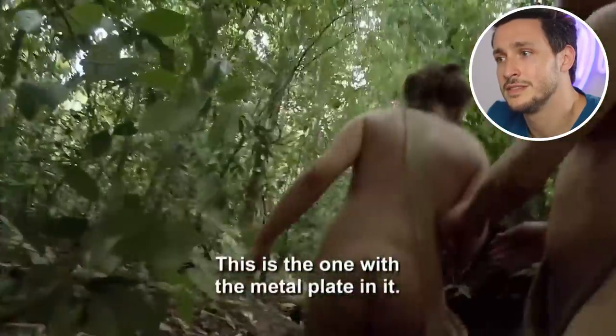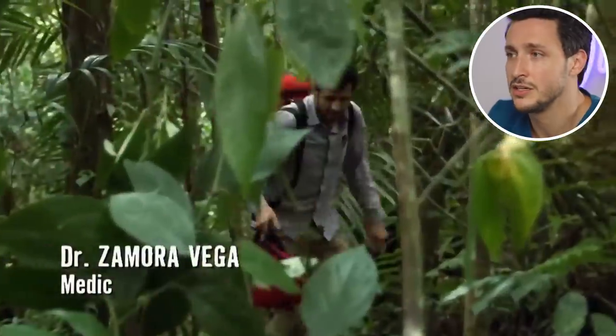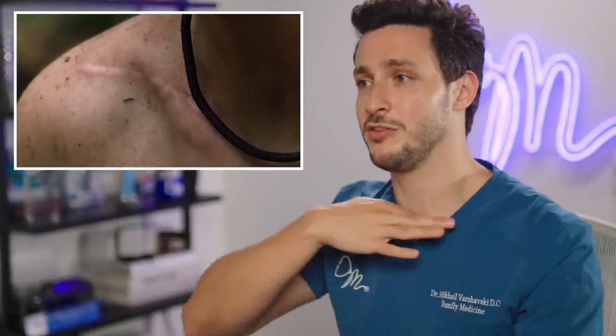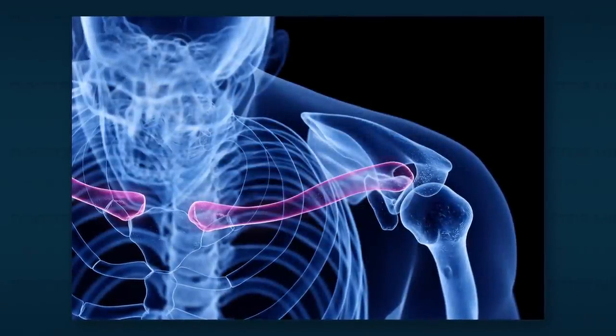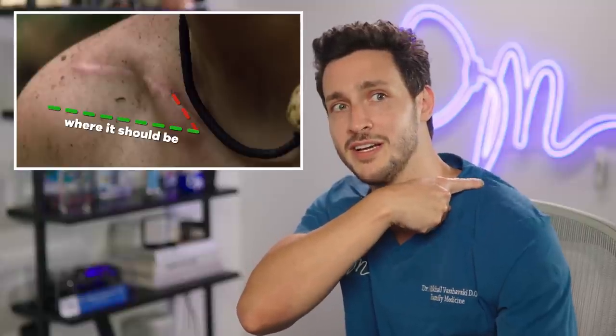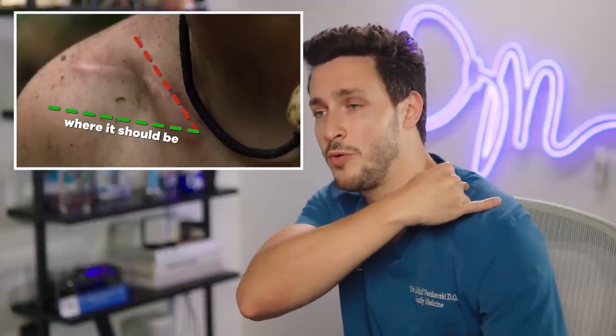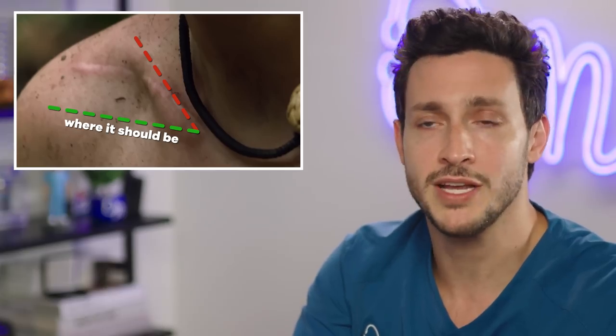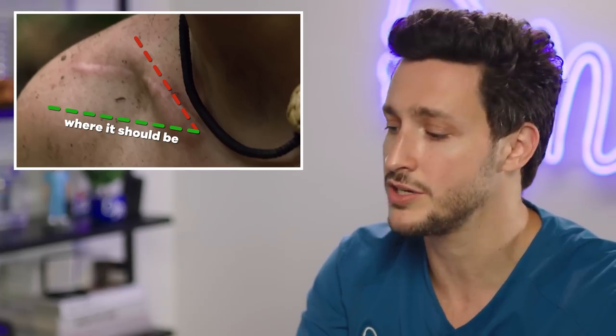This is the one with the metal plate in it — her clavicle. The clavicle is supposed to go from the breastbone to the acromion, which is at the top of the shoulder. And hers is going much further away from the intended point at the acromion. One of the biggest dangers to this is that that loose bone can actually puncture the lung and cause your lung to collapse.